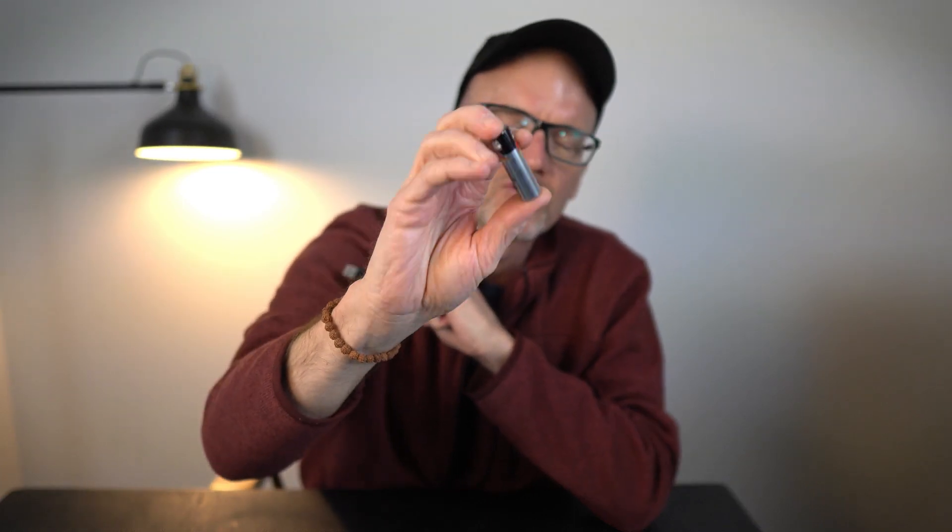And what do you end up doing with disposables? You throw them in the trash, rot the environment, forget them, leave them in the flashlight — open it up six months later and it's all corroded and busted up.